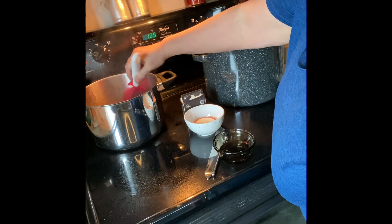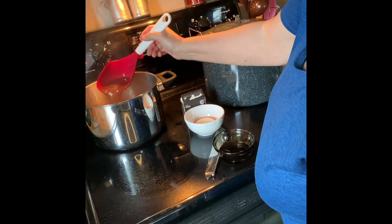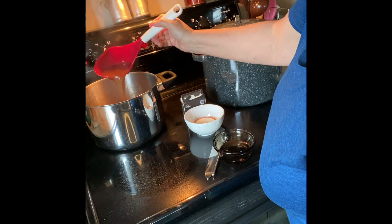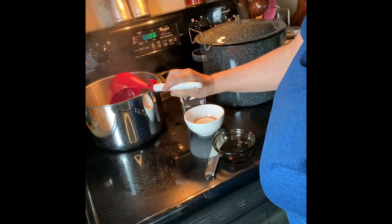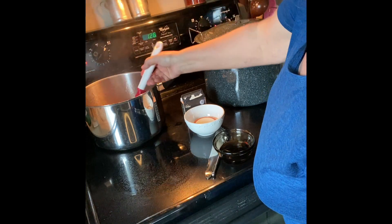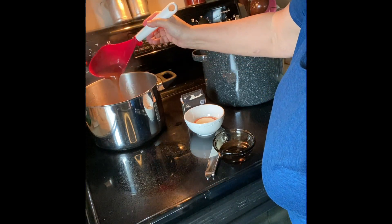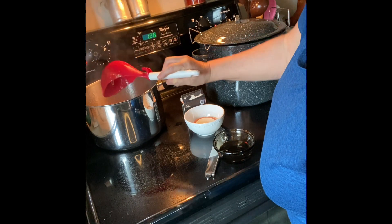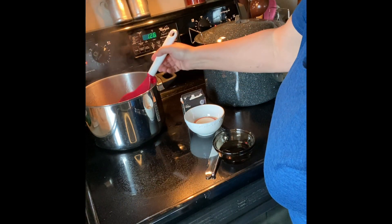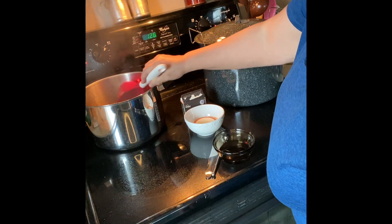Even if this doesn't gel, if something happens to it, this would be a great syrup — really good over vanilla ice cream or even chocolate ice cream. With the Pomona pectin you do have to have some sugar in it, but it doesn't take a whole lot to activate it and get it to gel.